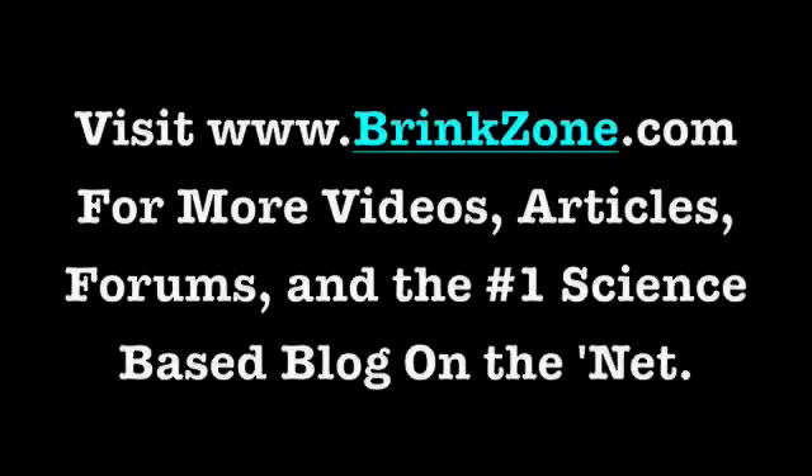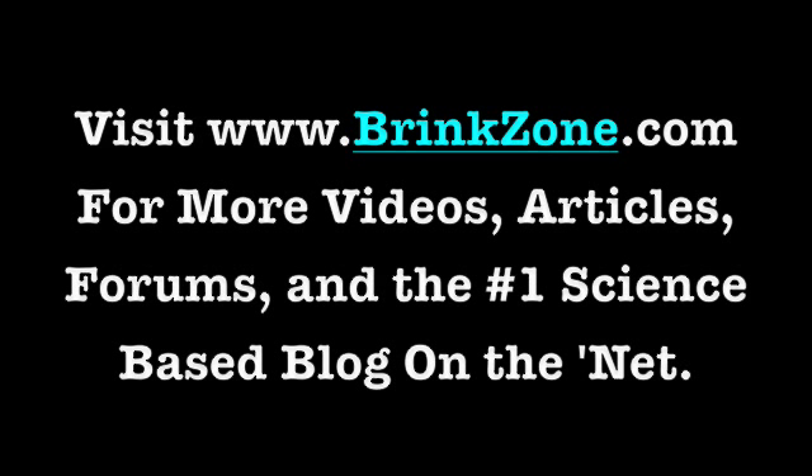I'll see you on the Brink Zone. For more information on creatine and other topics, head on over to www.brinkzone.com where you'll find my blog, more videos, free reports on fat loss, muscle building, supplementation, fitness, health, and longevity, as well as a ton of other articles and my free weekly newsletter. I'll see you guys at the Brink Zone.